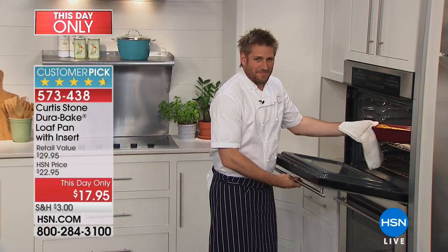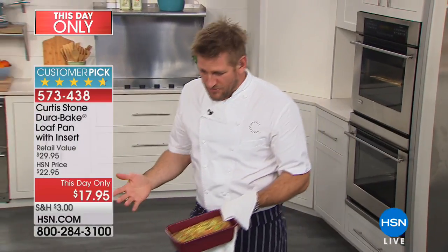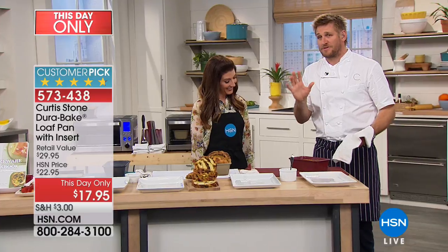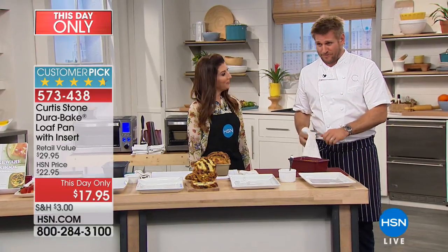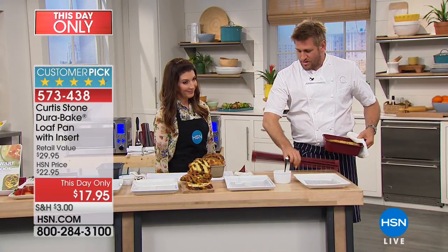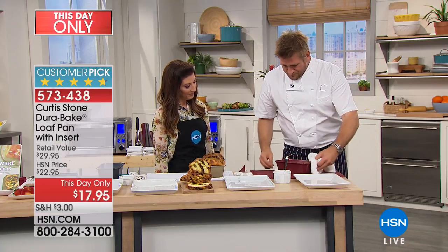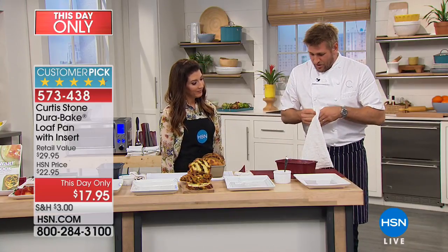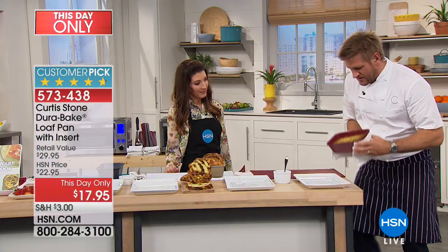Everything around me looks amazing. What's in the oven, Chef Curtis Stone? Well, I've gone ahead and cheated — I got one of my DuraPans in the oven. This is the loaf pan. I've made a little frittata. If you're just waking up because you had a bit of a late night, this could be your breakfast. I've also got my trivet here — it's called the roll-up dish rack, carbon steel covered in silicone, so you can drop things straight out of the oven onto it. Let me go ahead and tip this out straight out of the oven.